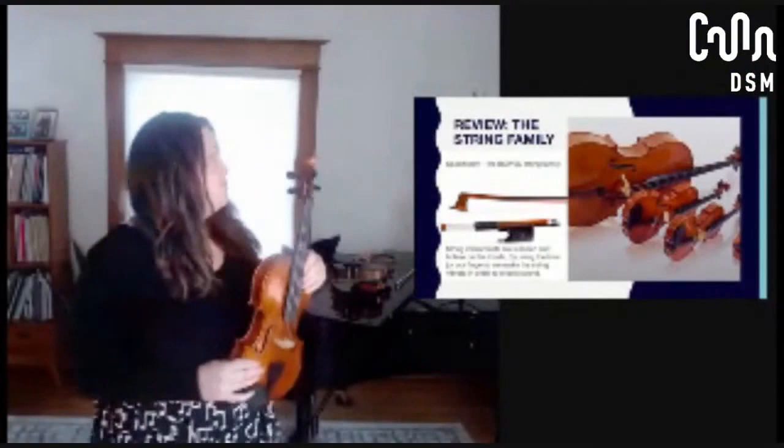The bowed strings — and if you want to see them, you can see some bows hanging in the background over here. We use those bows to pull the strings, as opposed to a guitar that would just strum.